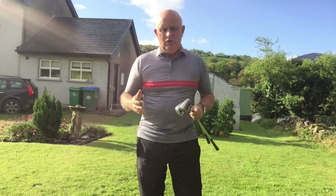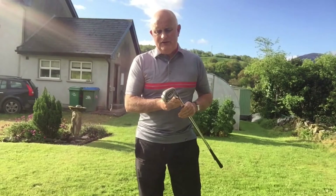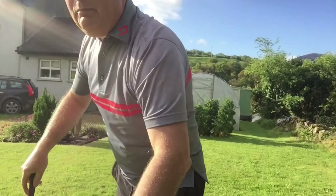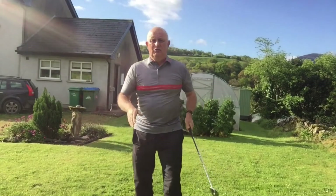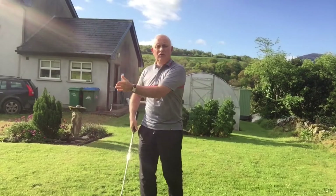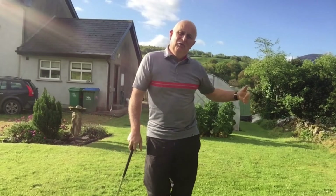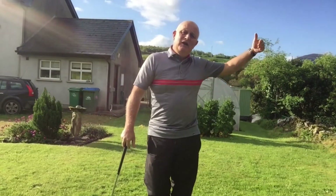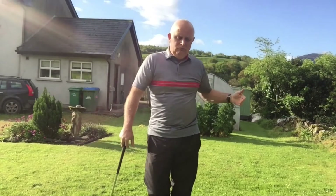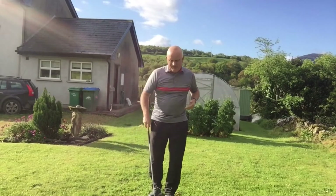Before we go there, we're going to talk about these short shots, and the first thing I'm going to show you today is what we call the pitch and run. The pitch and run is a shot that comes a few feet off the ground, lands, and then rolls on. It can be played up to maybe 20 meters from the green, or when something's in the way, but you need space behind your landing spot for it to bounce and roll up to the flag.